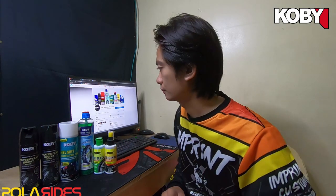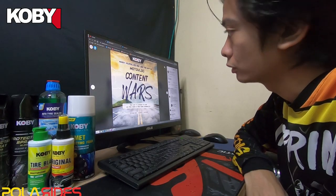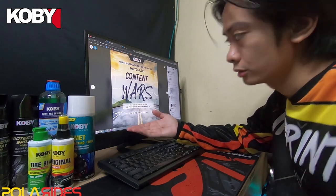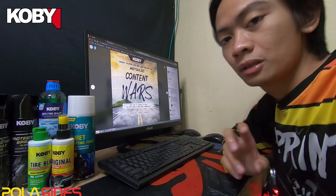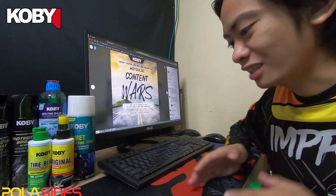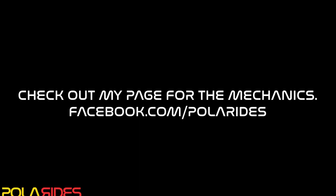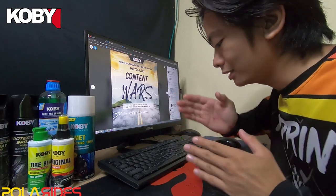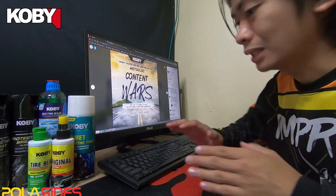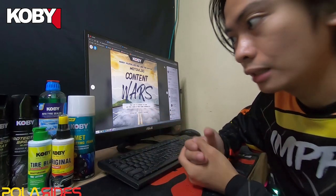And now here you are at the part where Polarides makes an announcement. Koby Motorcare Philippines recently posted about this Content Wars. This banner says: 'Ready yourselves and join this battle — Motorblog Content War. Get a chance to win a GoPro Hero 9!' So brothers, bring out your content creator skills. Regarding the mechanics of this Content Wars, the content must be focused on Koby Motorcare Philippines products — whether product reviews, motorcycle reviews, or anything. It's mainly focused on Koby Motor Carrier Philippines products.